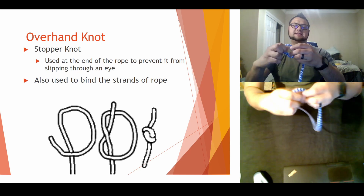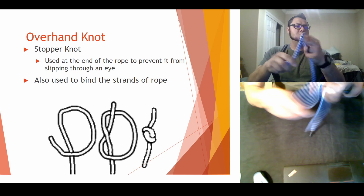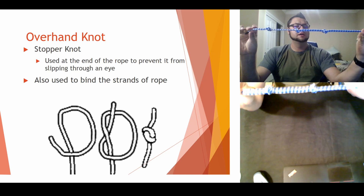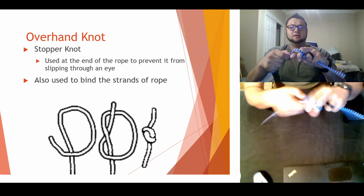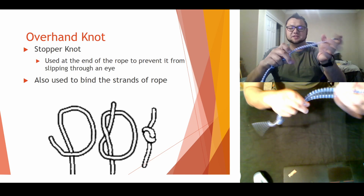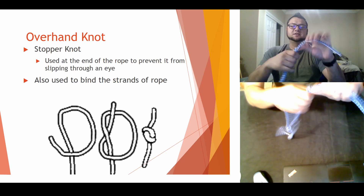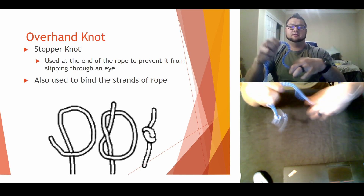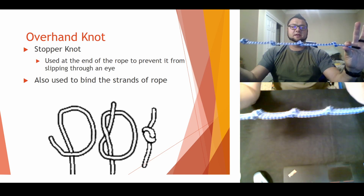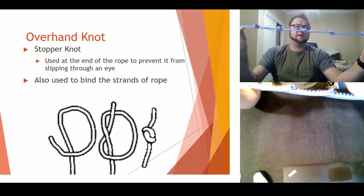Some good practice if you're struggling with this is to see how many you can do in a row — do one, then do another, do another. If you really want to practice, see if you can get them spaced out evenly apart. This is a skill — you've ever seen old gym movies where they're climbing a rope? They have the knots spaced out so you can get some grip on it. On this rope I did, I ended up with five overhand knots all the way across.